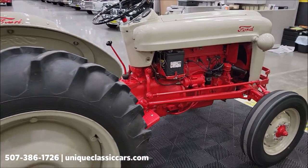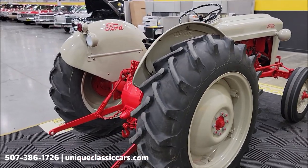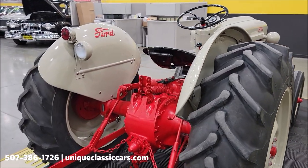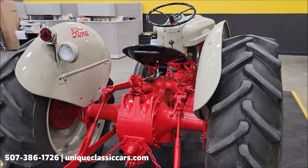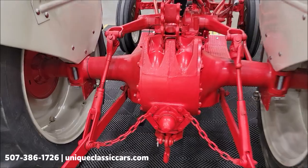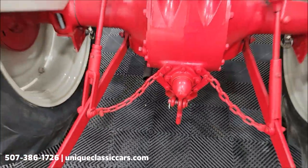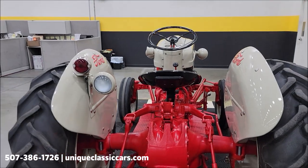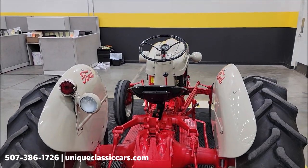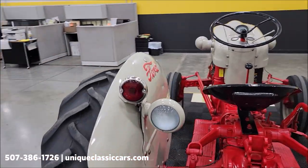In 1953 this tractor would have been, I believe, the first from Ford with engine-driven hydraulics if they weren't driven off the PTO. So PTO is actually optional. Live PTO on this one is there — right here, dust cover, PTO shaft underneath the dust cover. Would have that option. And as you can see, the paint throughout this is in nice shape.